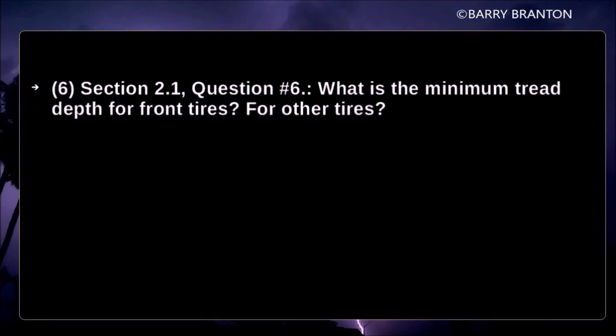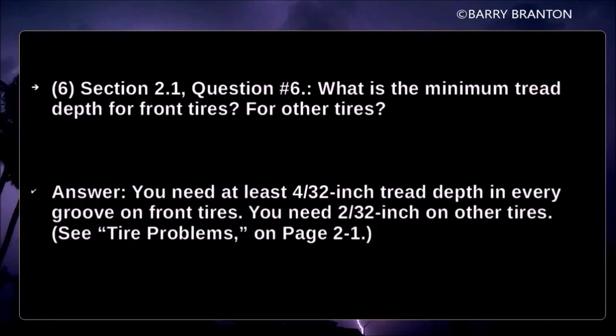What is the minimum tread depth for front tires and other tires? You need at least 4/32nd inch tread depth in every groove on front tires, and 2/32nd inch on other tires.